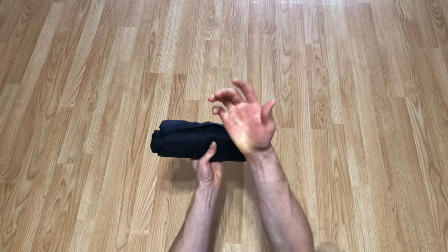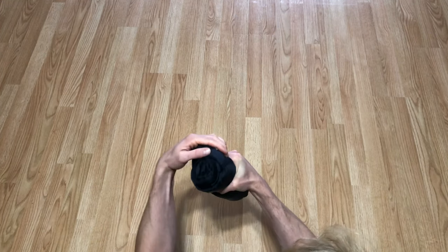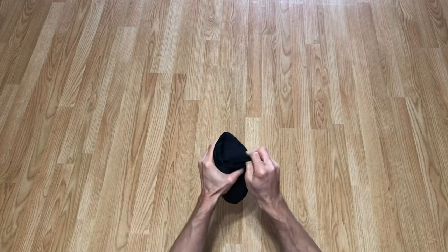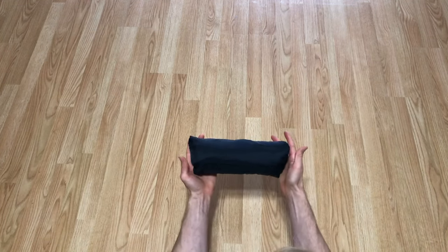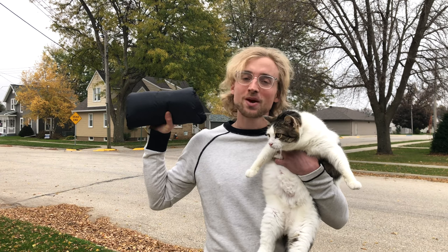Step nine: take your hand and put it in the cuff that we made in step three and pull it to wrap it around the roll, forming a beautiful coat burrito.